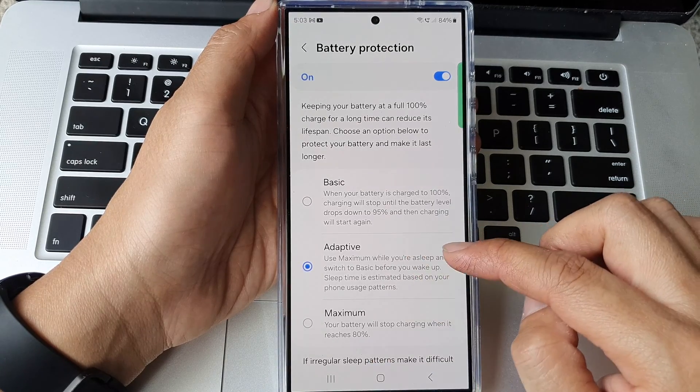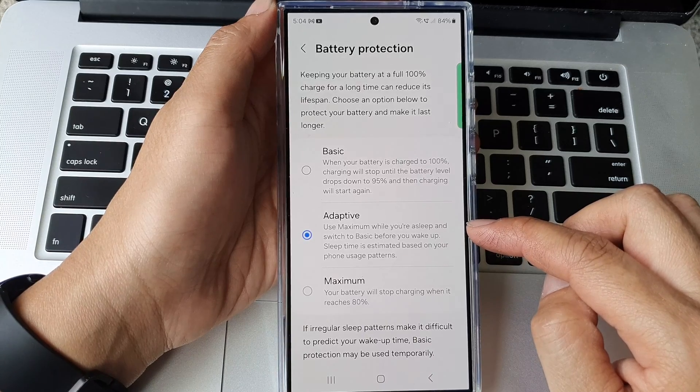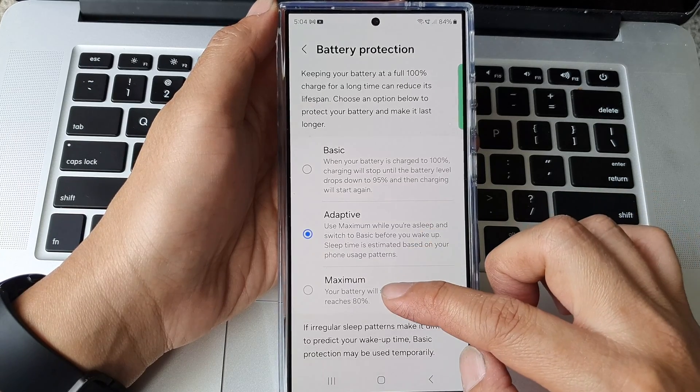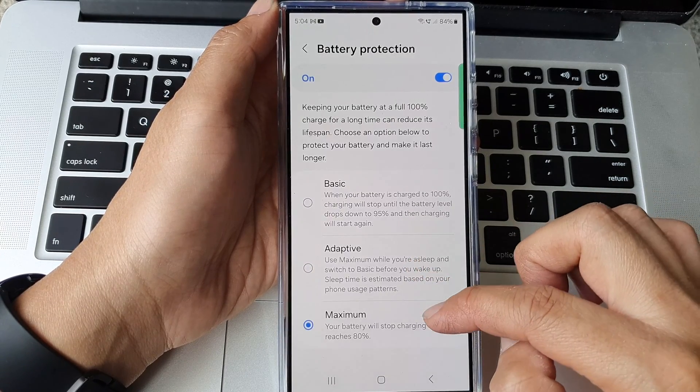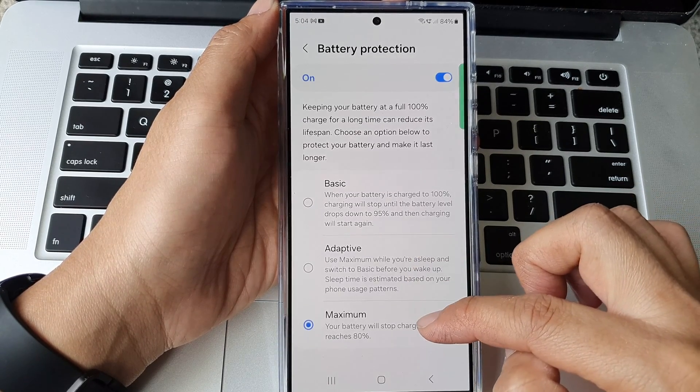If you select adaptive, it uses maximum while you're asleep and switches to basic before you wake up — sleep time is estimated based on your phone usage patterns. For the maximum option, your battery will stop charging when it reaches 80%.